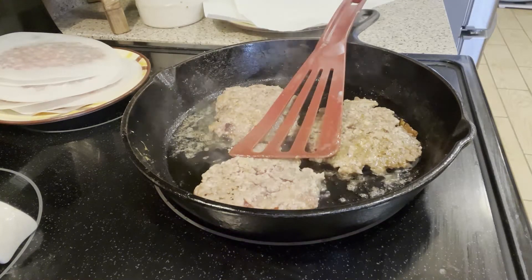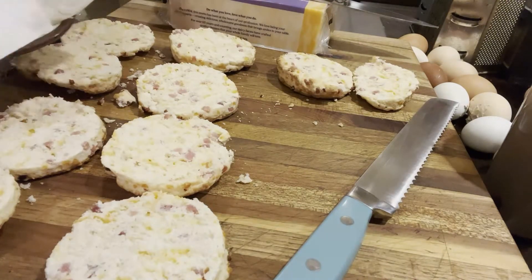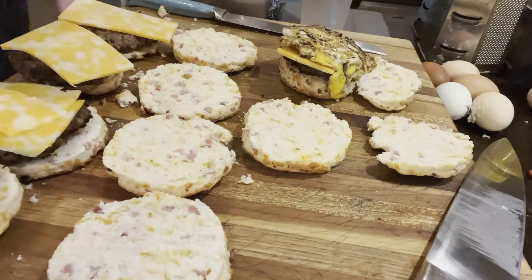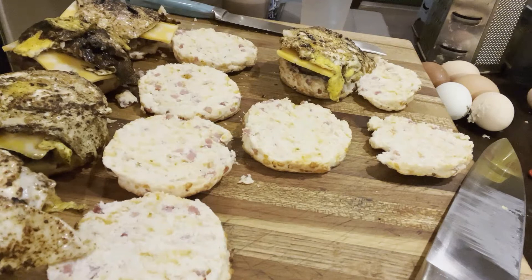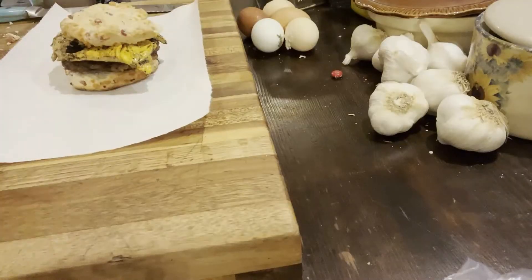On the day of the event I went ahead and warmed up these sausage patties in the microwave, sliced open these ham and cheddar biscuits that I made — I'll leave the link for that video down below. I just layered the sausage patties with some cheddar jack cheese and a hard fried egg on top, then closed up the biscuits and wrapped them in foil so that the heat from the egg and the sausage would melt the cheese.